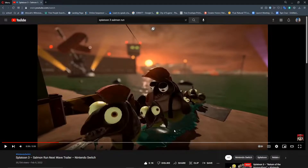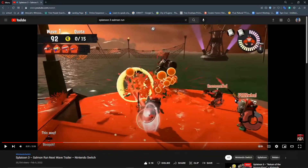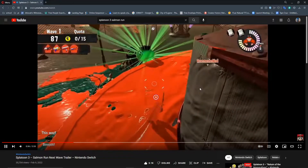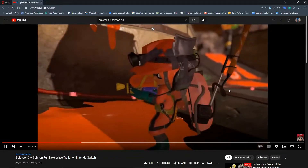The ink color for the salmonids is different, and it looks like the lighting is a bit different too. The bush area is painted. A boss returning from the first game with the same mechanics as before.